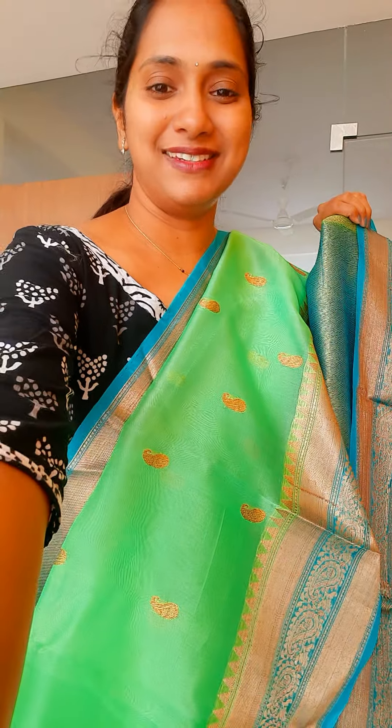I will also show you the pallu — this is the pallu, a nice pallu. And the blouse — see the combination of the blouse with the sari.